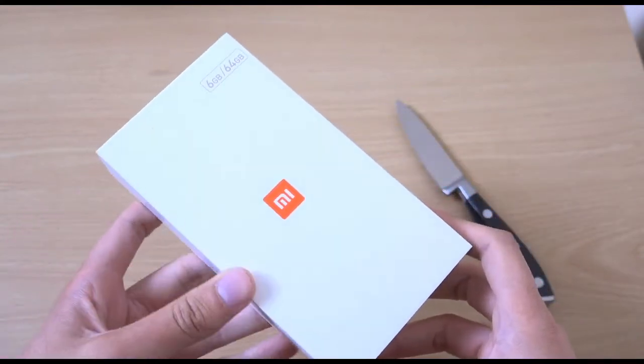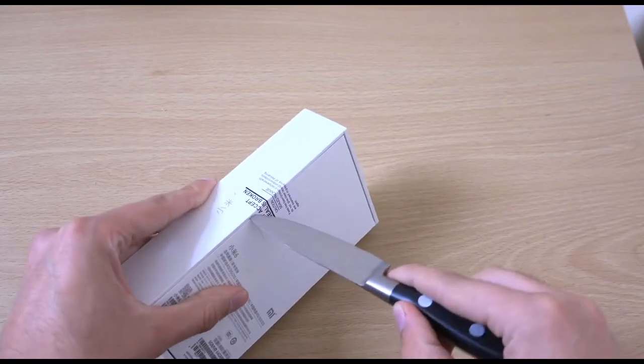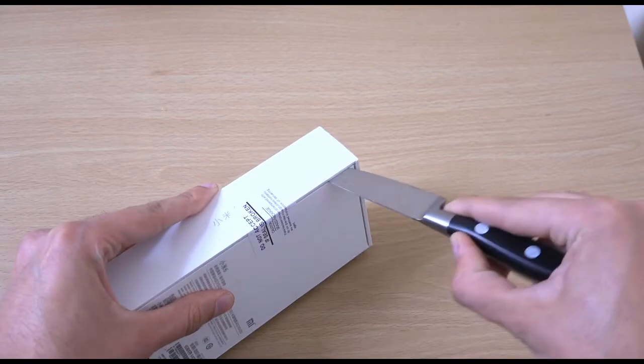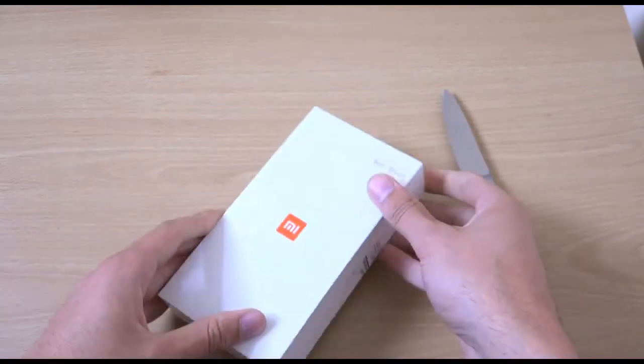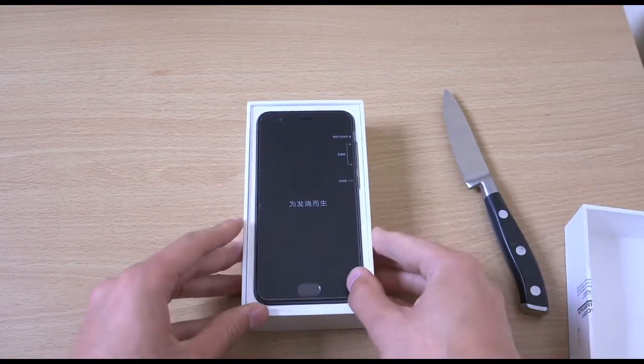We're going to unbox it here, have a look at the device, and see what it brings to the table. Overall, I've been quite happy with Xiaomi devices in terms of the hardware. It's just the software which can be a little bit weird, but they may have improved things here.